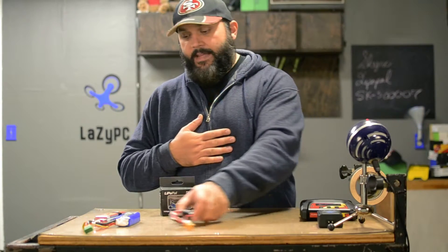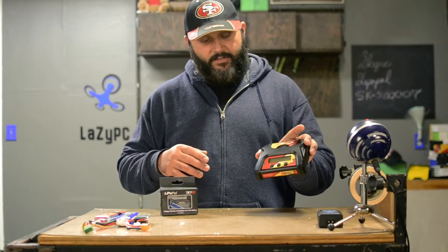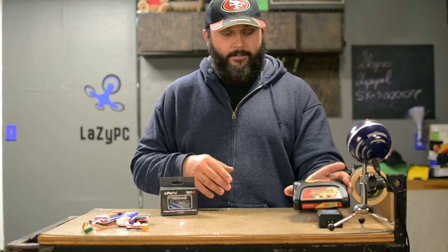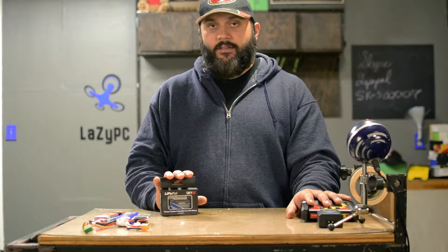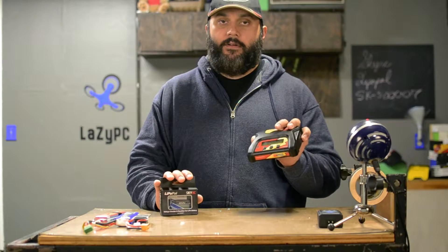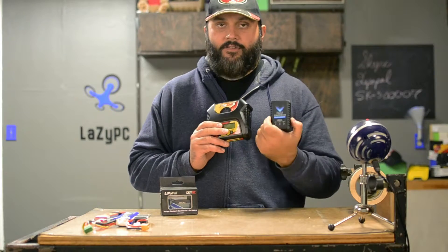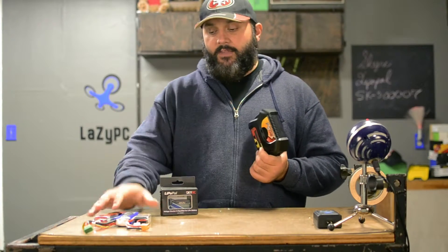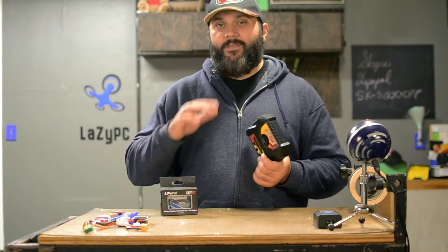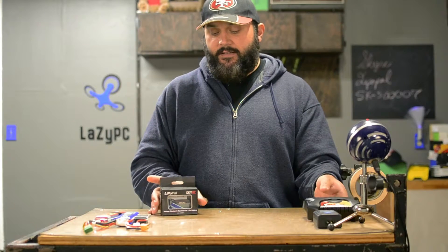If it came down to buying either a better charger — this is the P606, we're going to do a review on this later — between buying a better charger or buying a balancer, get a better charger first. This needs to be top priority if you're using a bad charger. However, once you have that and you're having to buy some more batteries and you lose a few and you're like, man, I really don't want to pump out more money for batteries...